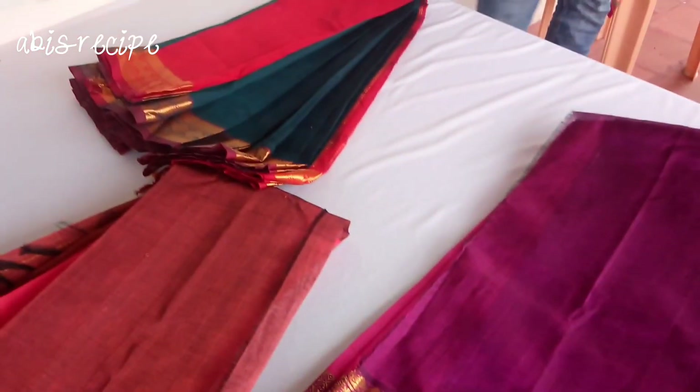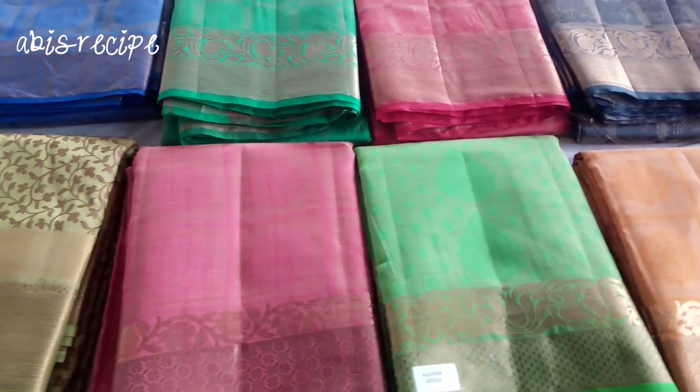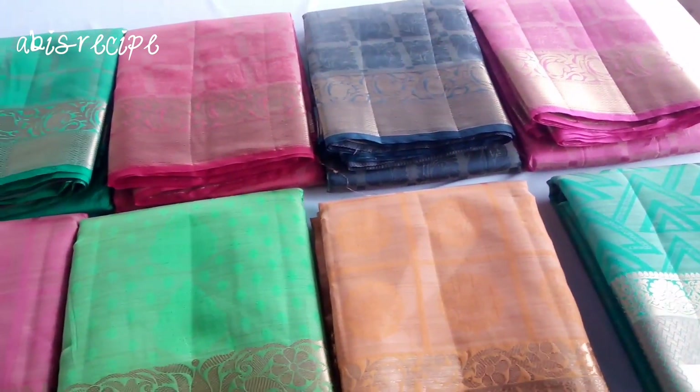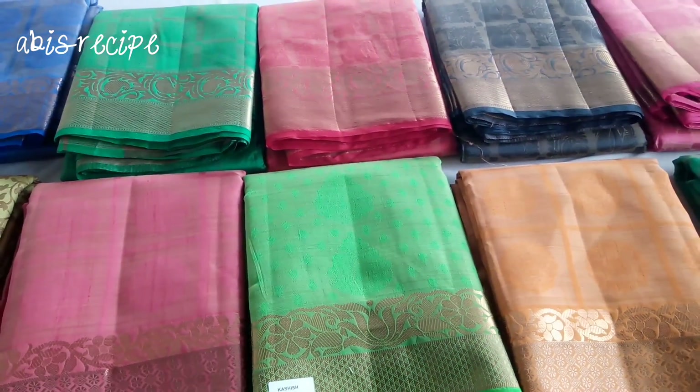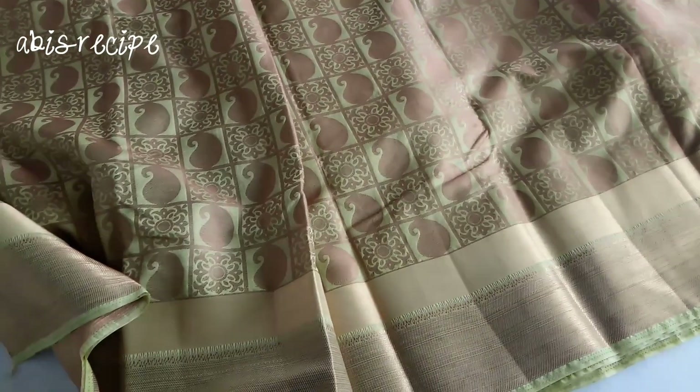Next we have a silk sari — this is embossed silk. This is a type of tassar silk. This is a sari that has a full checker design. There is a yellow or green background.